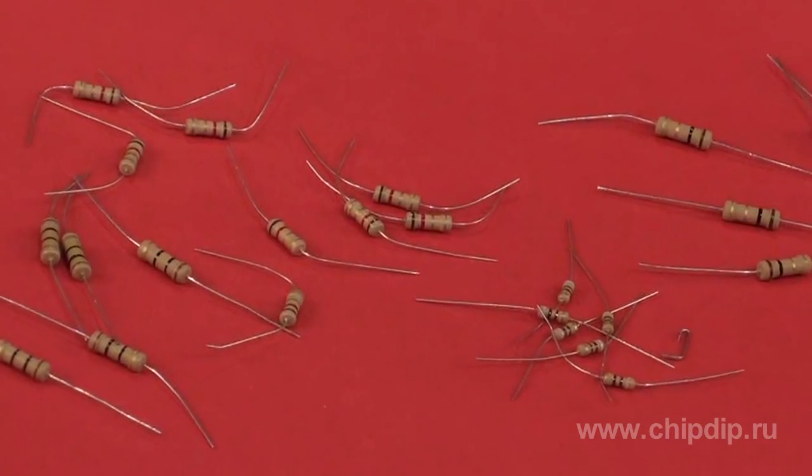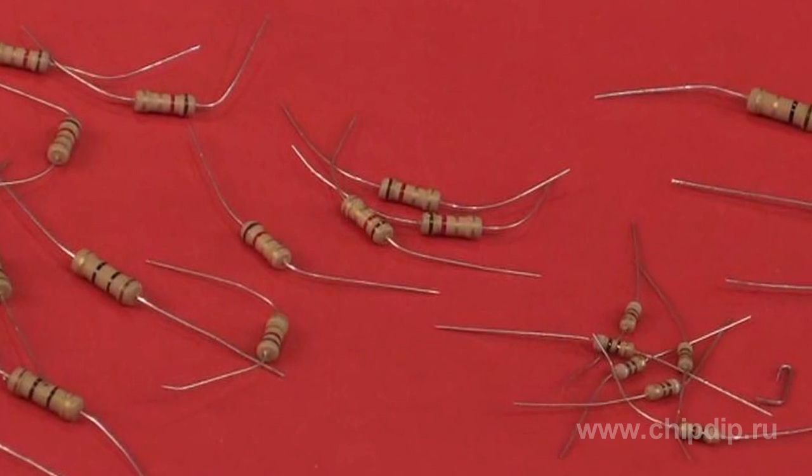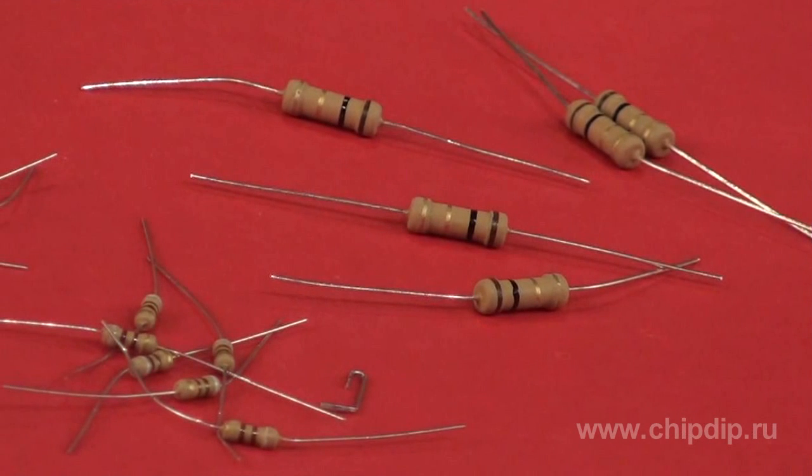The main advantage of carbon composites is practically a total absence of inductance. These resistors also endure short-term current pulses which exceed rated power. However, prolonged exposure to heat and excessive power dissipation cause chemical changes in the rod, and resistance increases irreversibly.